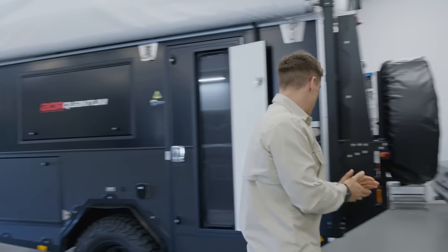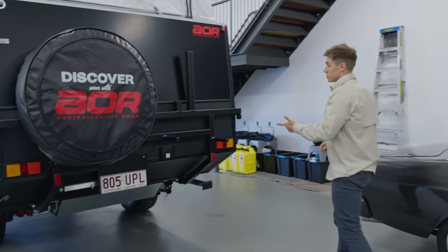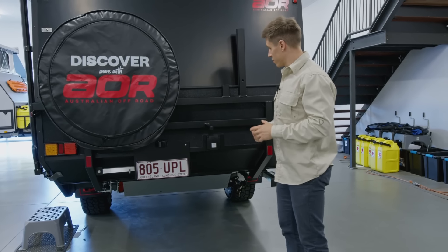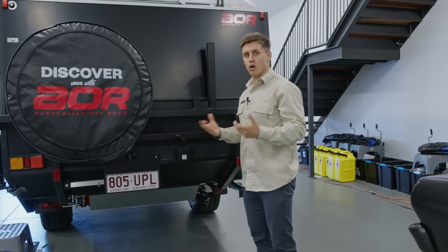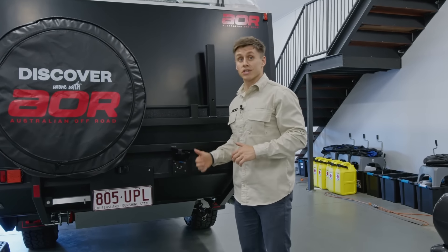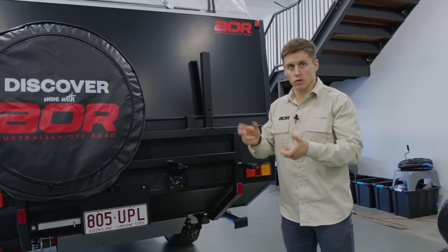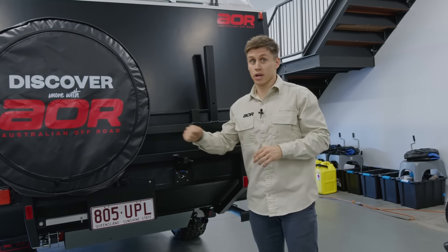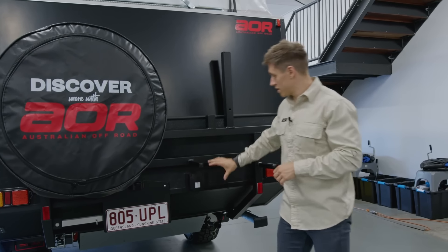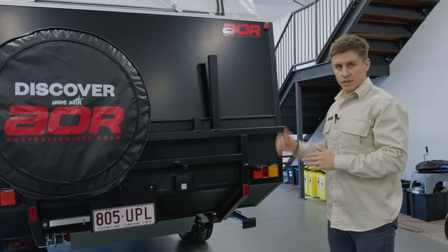Coming around to the back of the trailer. Another handy little feature as part of the Series 5 is the external shower fitting. Instead of having two separate taps — a hot and a cold — we've now gone to a sleek fitting where we just plug the shower hose in, and the shower hose has actually got a flick mixer on there. That means we're going to be more water efficient — we're not having to incorporate cold and hot water to find the perfect temperature, we can just work it like a flick mixer at home. It also looks a lot neater and it's not sticking out or hard to access.